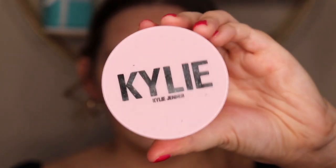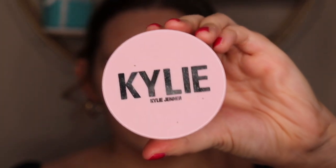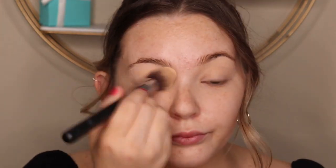Next I'm using Kylie Cosmetics Translucent Setting Powder. This is a really important step with any eyeshadow look. You definitely want to set your lids with any sort of powder to make it a lot easier to blend your shadows.